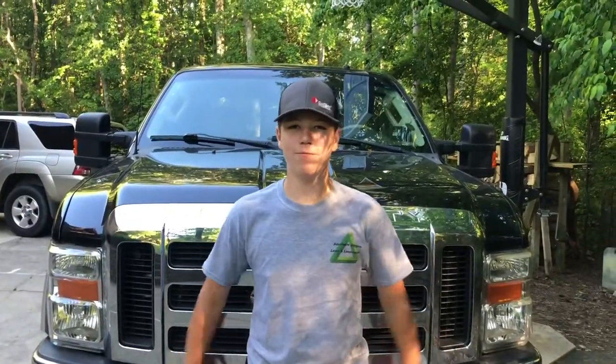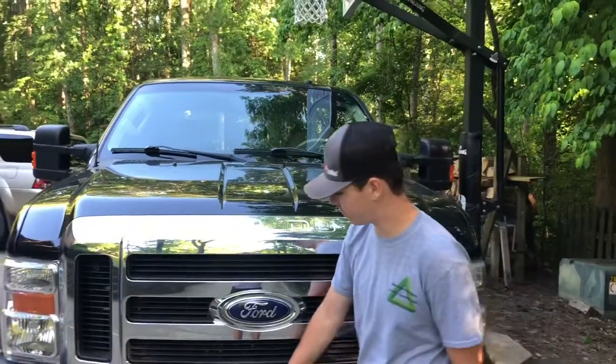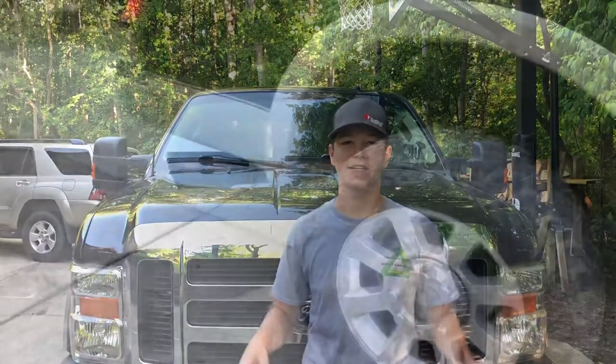Alright guys, that's going to be a wrap for the walkthrough of the 2008 Ford F-250 with the 6.4 diesel engine. We've had a lot of requests for this video — make sure you like, comment, and subscribe, and we'll see you next time.